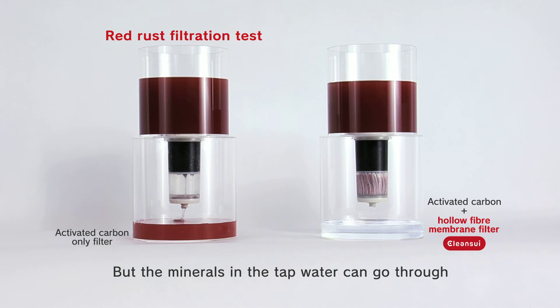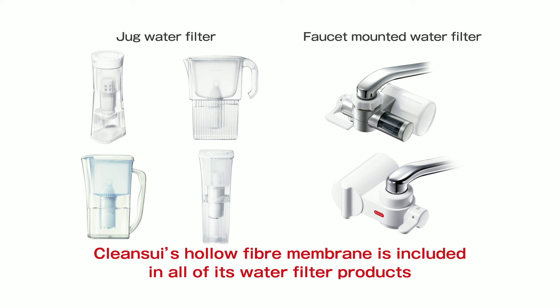But importantly, Clean Sui allows the beneficial minerals that are prevalent in tap water to go through. Clean Sui's hollow fiber membrane is included in all of its water filter products.